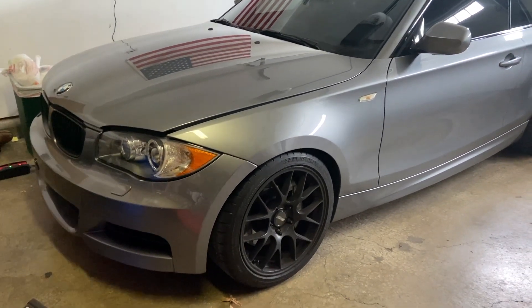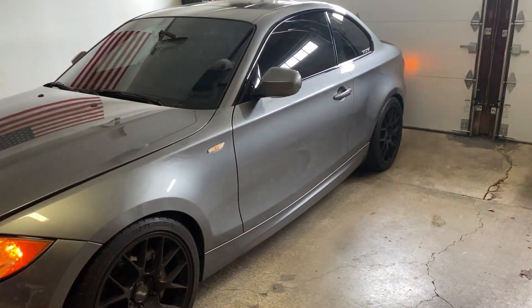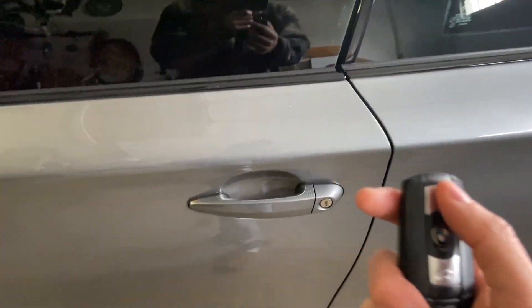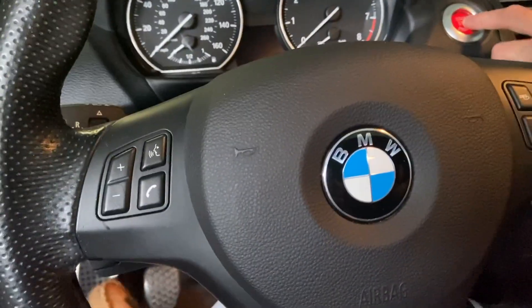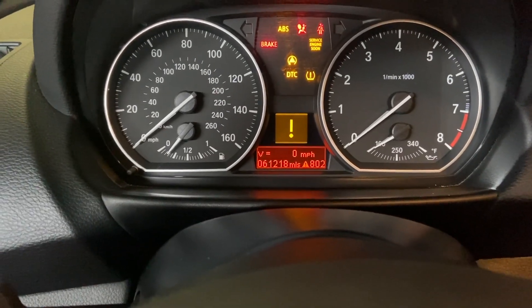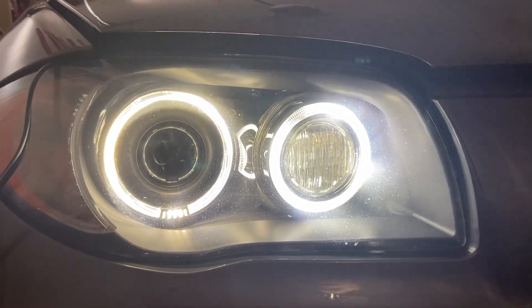What's up guys, today I'm going to show you how to do some coding on ProTool. I'll show you how to fold your mirrors in like this using ProTool — that was just clicking the remote — and then I'll also show you how to get the velocity on your speedometer, and how to make your halos stay on as your daytime running lights. So stay tuned.